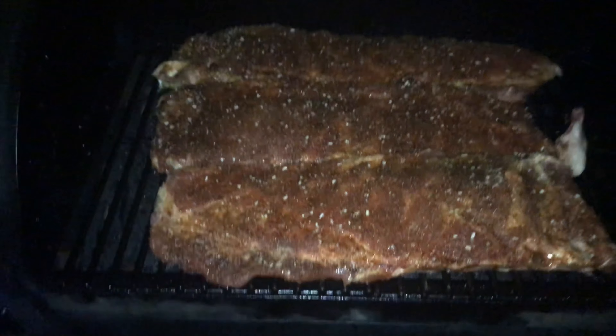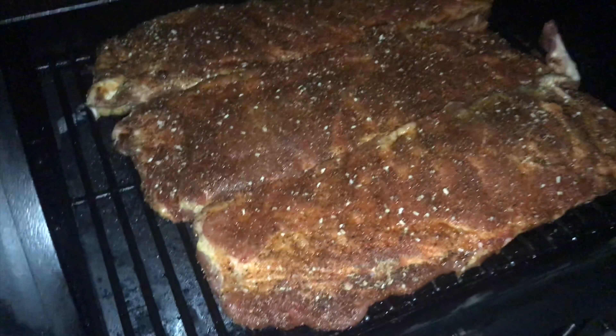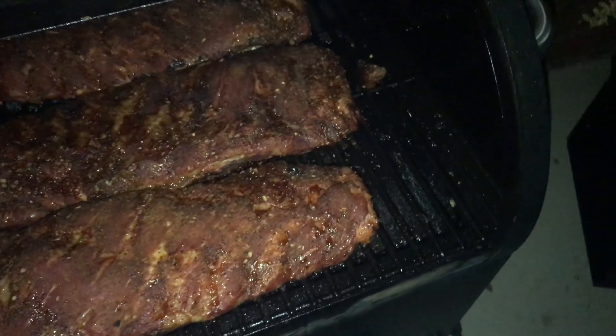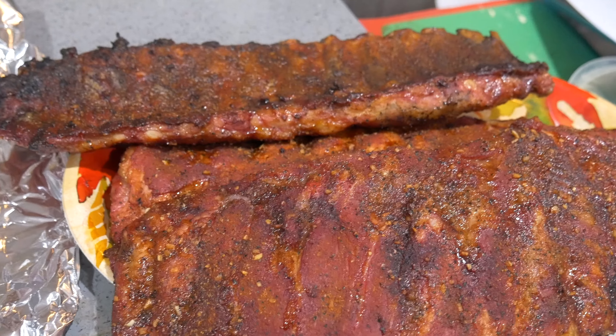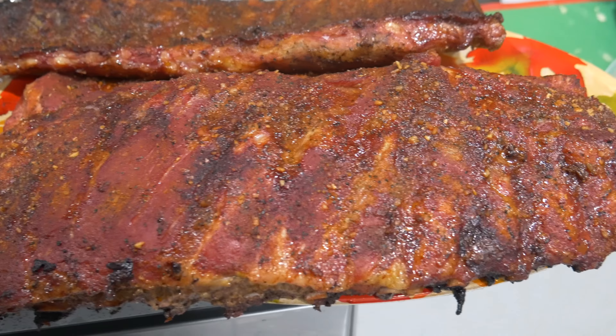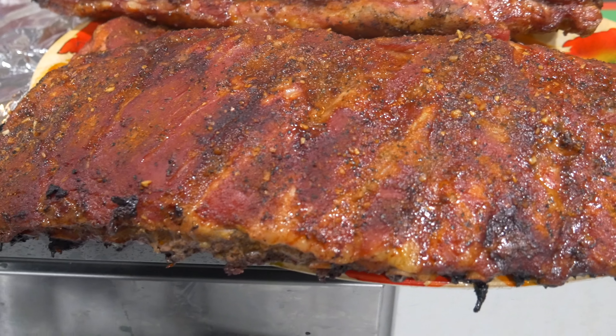I've got three racks of ribs on the table — not much room for the smoke to circulate on the Pit Boss Tailgater. It's been three hours and we are going to wrap these ribs. They have a nice mahogany color on them.